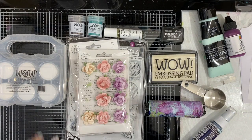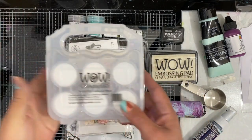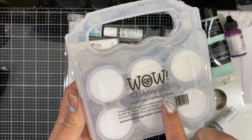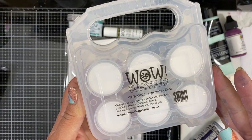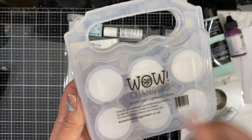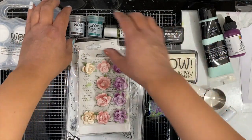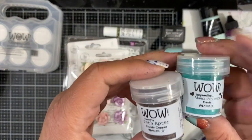So let's take a look at the products I'll be using. First, I'm going to be using the WOW Changers — this is the Lightning Effects Kit. You can add texture, glisten, or sheen to any of your embossing powders that you already have on hand, and I'll be using these two embossing powders today.